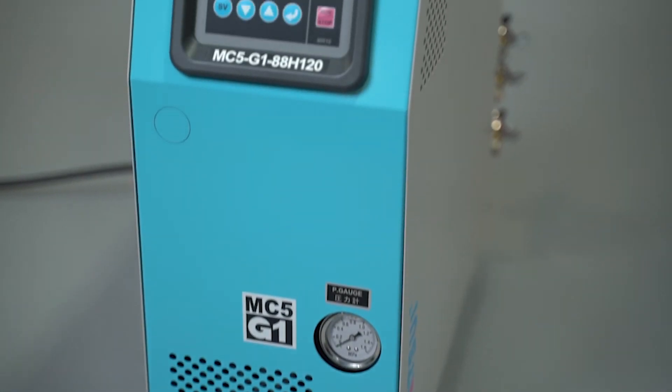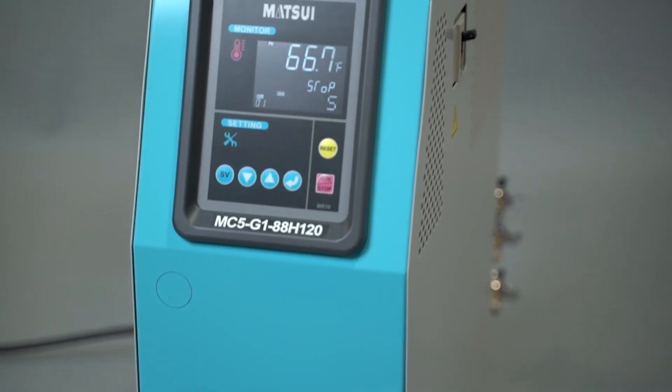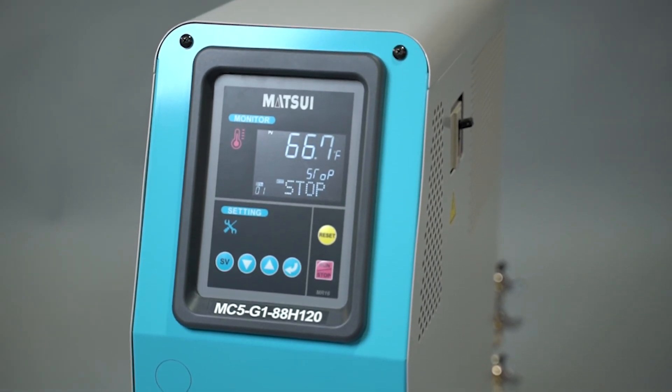There are many other features such as monitoring, automatic pressure relief, remote start and stop, and much more.